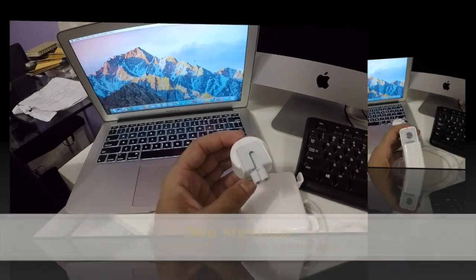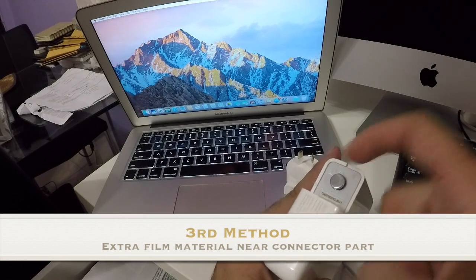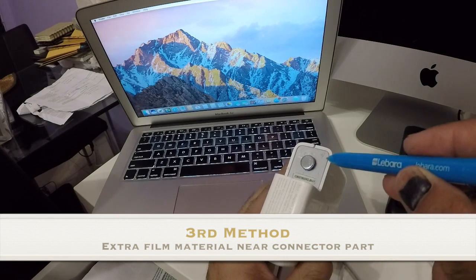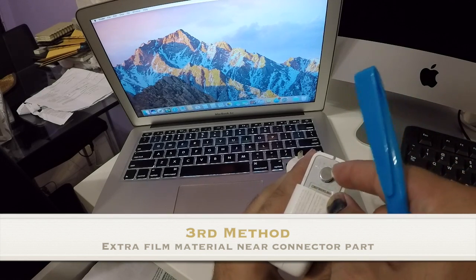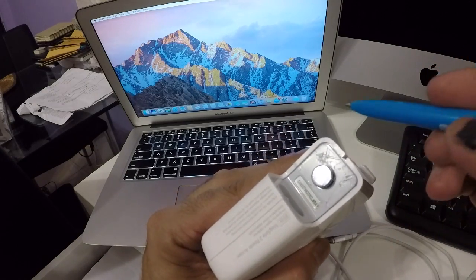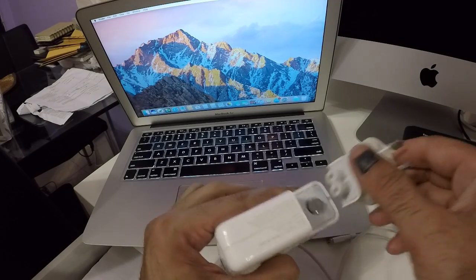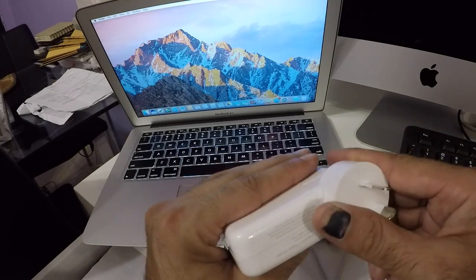The third giveaway: there appears to be some kind of film protector around this area, going all the way up. I tried peeling it off but couldn't. It's really hard to see, but check yours for a reflection or film stuck around the adapter — possibly added to give it a quality feel when plugging in.